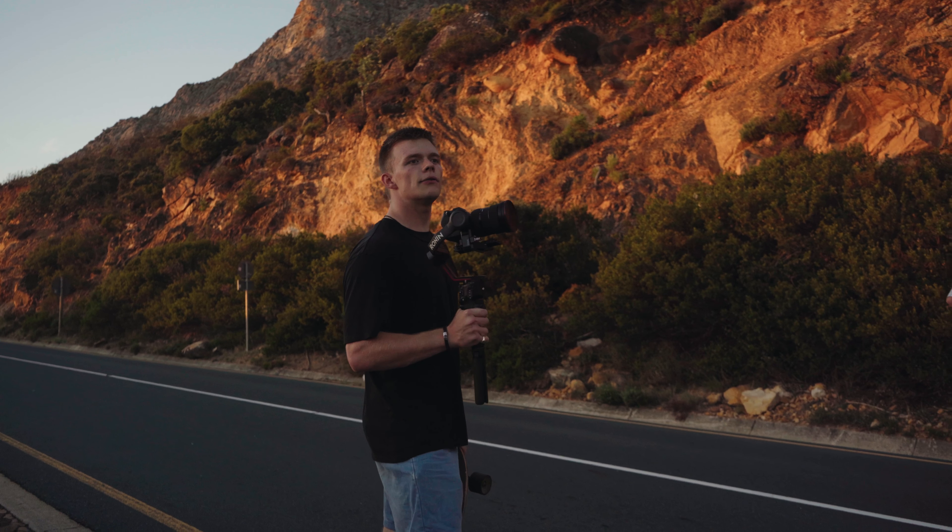This is a nice way to show the viewer a different perspective of your scene, especially if it is on a table. You can do the shot with a tripod or handheld. If you're doing it handheld, what I like to do is slowly rotate your camera while moving away from the object — this helps with revealing the object you're filming. I've done this a few times when filming products or food on a table.